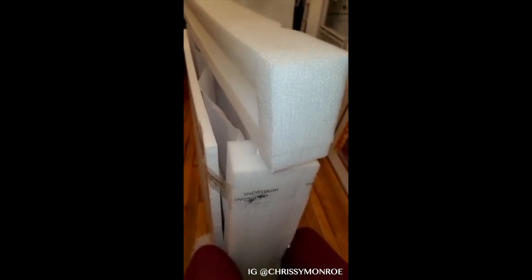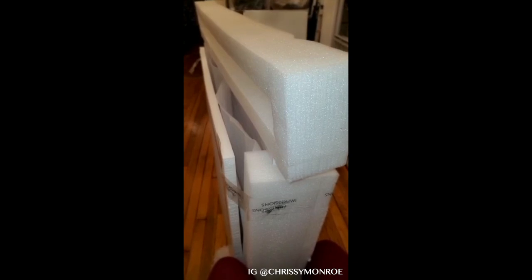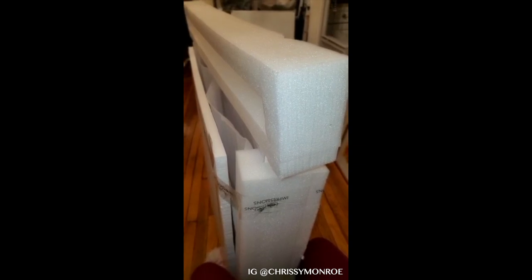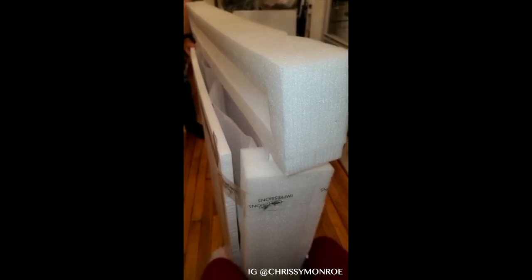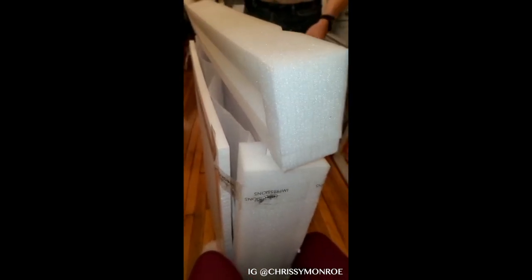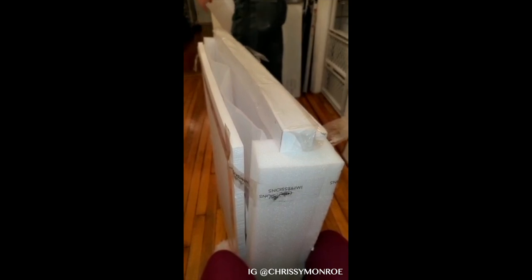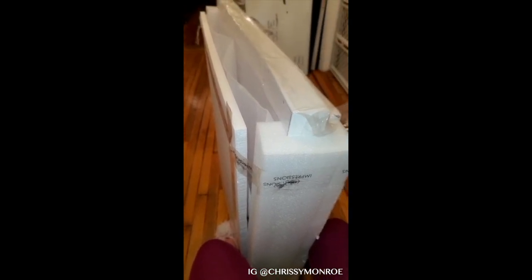So I was like, you know what? I've heard of the Impressions Vanity. They are pricey. I followed them on Instagram. Let me just go ahead and splurge because they had the Cyber Monday sale. So this one was like $612 with free shipping and tax and all that. I'm not mad at it because I really need this and I use it, and it comes with all the LED bulbs. I do want to get the sleigh station too, but the mirror is what I really need the most.